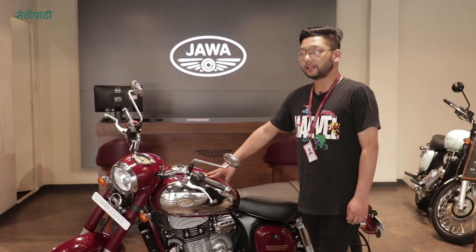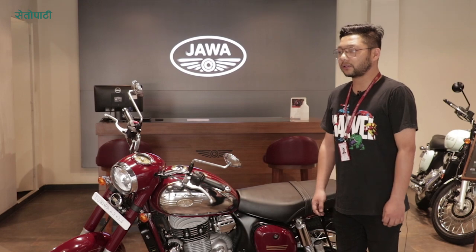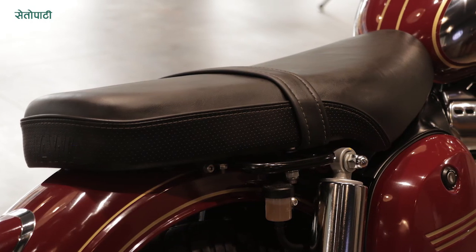In terms of mileage, you can expect around 35 to 40 kilometres per litre. The ground clearance of this bike is 165mm, which is a reasonable figure for its class.